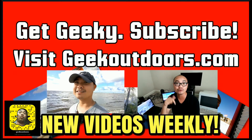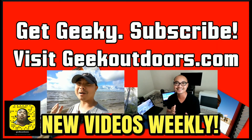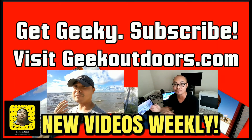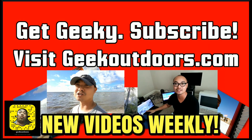Thanks for checking out this episode. And as always, if you like these videos, be sure to click on the subscribe button. And for full written content, audio content, and additional geek stuff, head over to geekoutdoors.com. I'll see you on the very next episode. We'll see you next time.